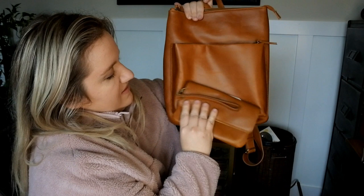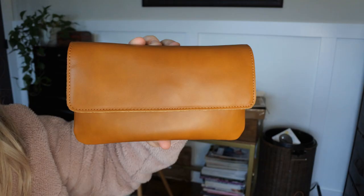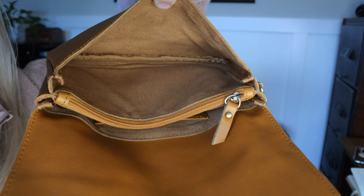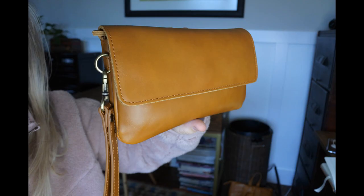Let me read off the specs for you about the Stevie. We have a YKK zipper, 8 inches in length, 10 in width, and 1 inch in height. Brass hardware, magnetic closure, 4 card slots, and 3 large pockets. It retails for $118.